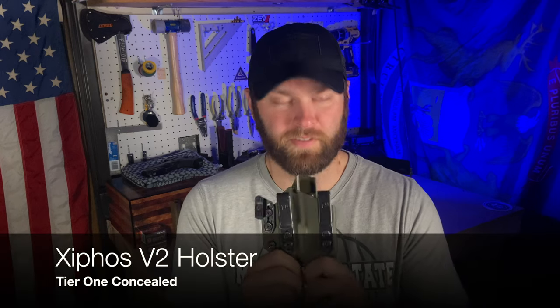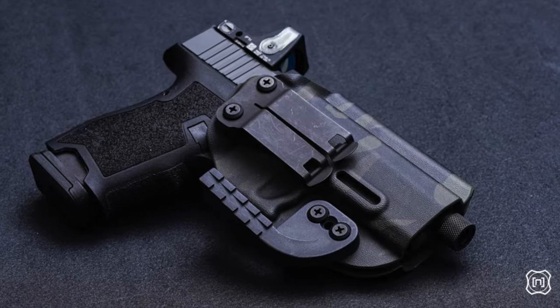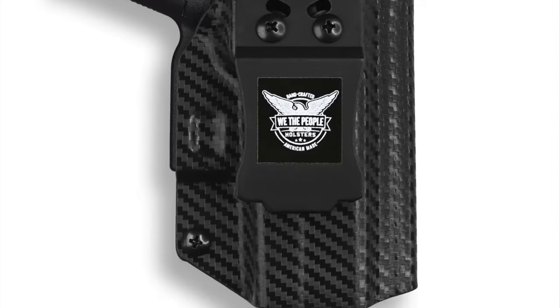I am going over one more holster - I've done a couple of holsters already. The holster I'm going to be covering is from one of my favorite companies: Tier One Concealed, the Xiphos. I'll put the name down below so you can see exactly what it is. It's a very interesting design in the way they have these clips spread out as far as they can go on a standard holster. Most holsters you see have either two clips right next to each other, or one big clip dead in the center.